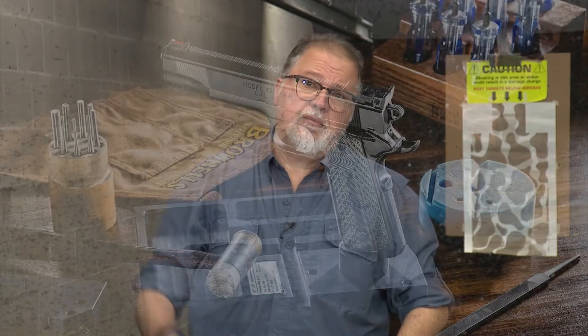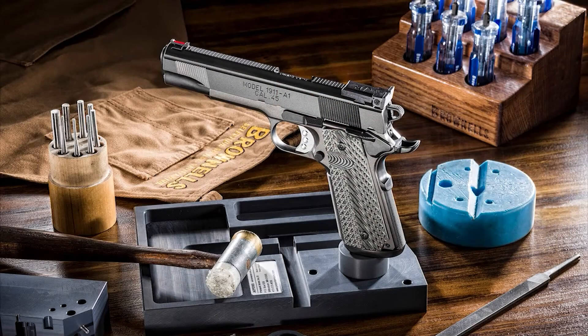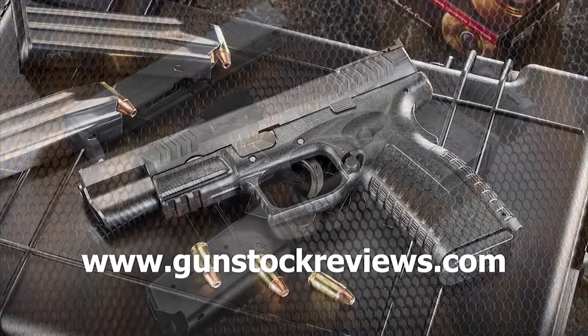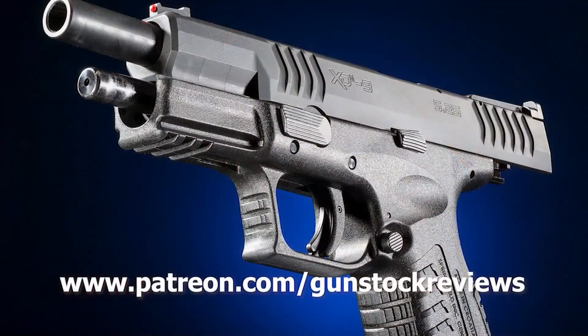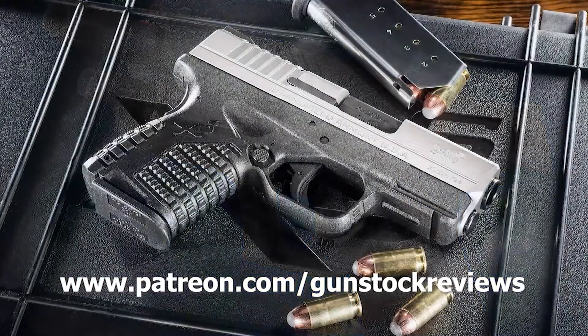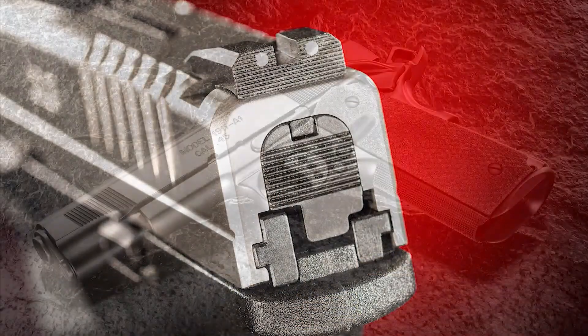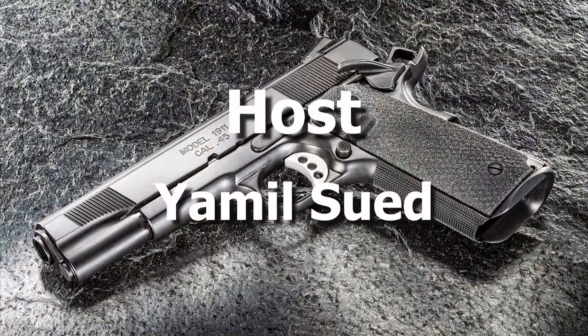And like always, guys, please remain healthy, stay safe, and definitely have fun at the range. Thank you for watching Gunstock Reviews. Please visit our website at www.gunstockreviews.com for more exclusive content. Please visit our Patreon page at www.patreon.com/gunstockreviews — your contributions would be greatly appreciated and help us grow our selections and frequency of videos.